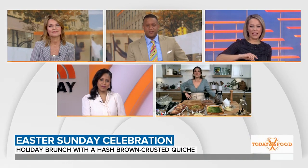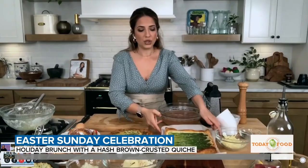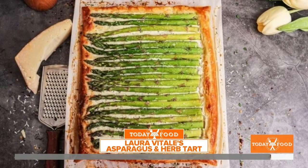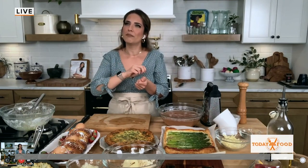That puff pastry with the asparagus — is that easy to assemble? So easy. All I've done is take a sheet of puff pastry — I do this the night before — lay it on parchment paper on a baking sheet, and spread on any kind of spreadable herby cheese you like: herb and garlic, a little ricotta, or a green onion cream cheese. Then a little bit of Parmesan, then your fresh asparagus on top.